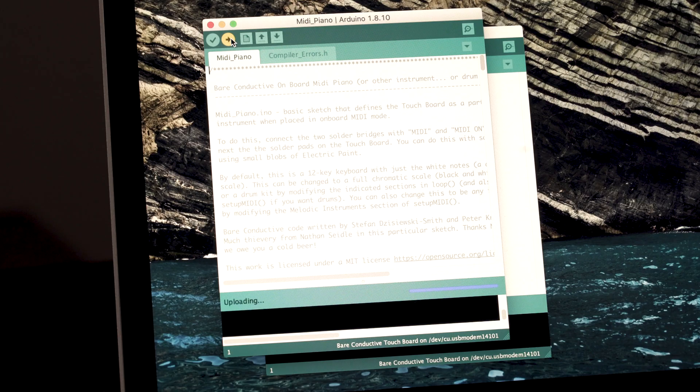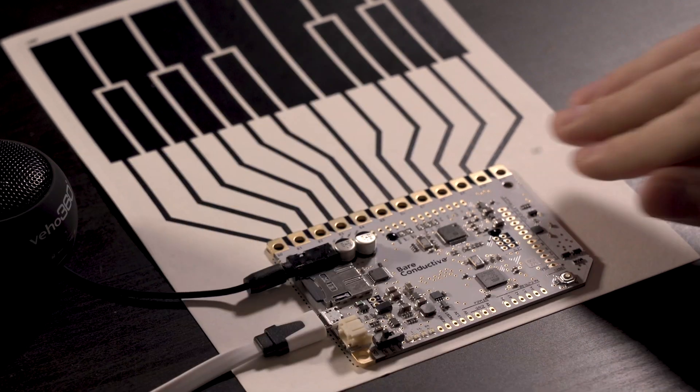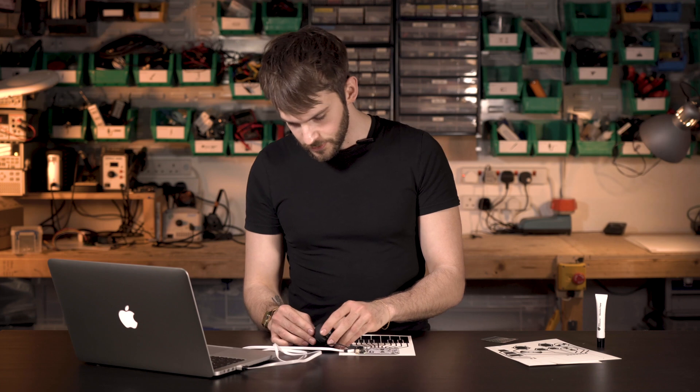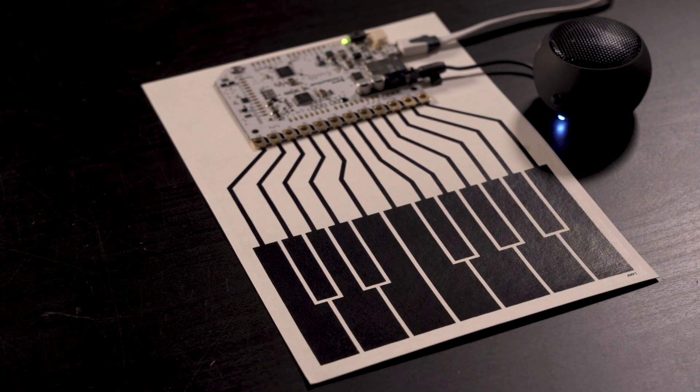Once you're ready, turn your touch board on, open the Arduino IDE, and upload the MIDI code onto the touch board. Once you're done uploading the code, you can take your speakers or headphones and connect them to your touch board. We are ready to play our piano. We turn the speakers on — and voila!